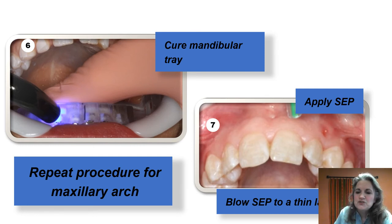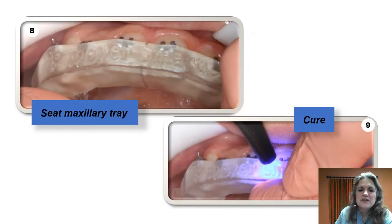Now repeat the procedure on the top. You've already etched the top, so go ahead and apply the self-etching primer, blow it into a thin layer, and I recommend blowing toward the incisal edge — not interproximally — so you don't have that issue with the tray. Seat the maxillary tray and continue with the cure. Where the tray stops you'll still see the gingival bracket just above the slot — that keeps the bracket in place, gives us access, and lets me confirm the brackets are staying secured as I seat the tray.